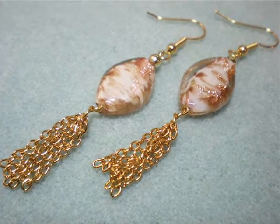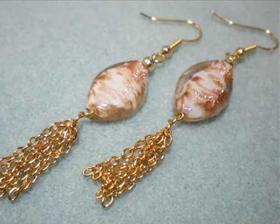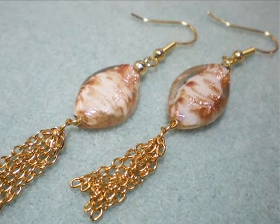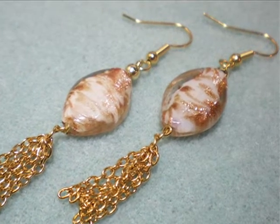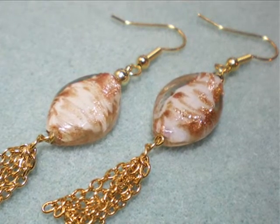Here's another look at our tassel earrings. These would be great as part of a wedding ensemble, for the holidays, or even just something beachy — they're beautiful dressy earrings with a minimal amount of supplies. I hope you've enjoyed this video and you'll give this project a try. For more crafting and jewelry ideas and inspiration, please be sure to check out KeepsakeCrafts.net. Thanks for watching.